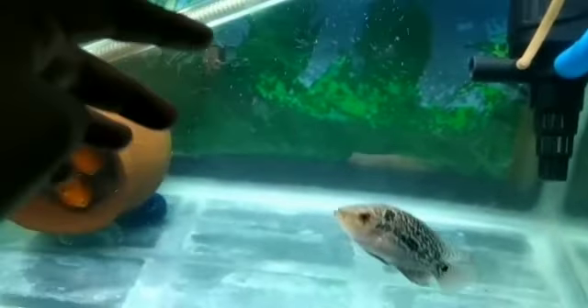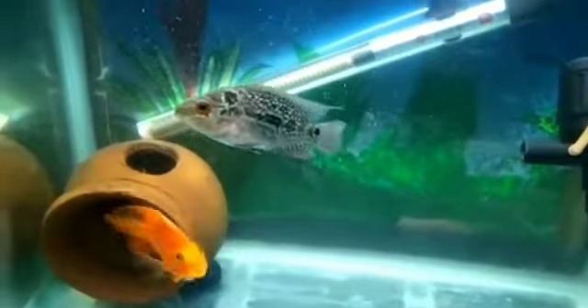The Flowerhorn is a man-made fish. It's friendly and aggressive.